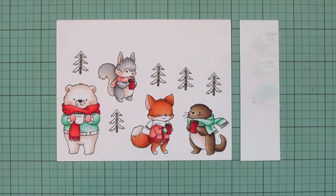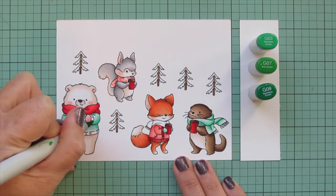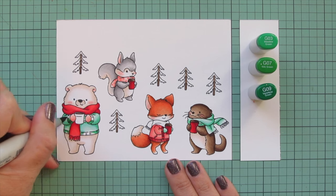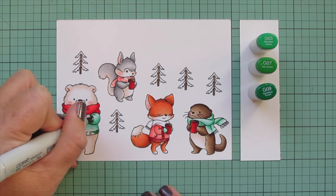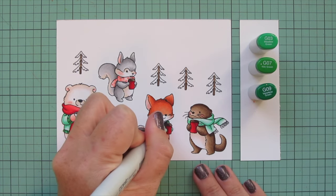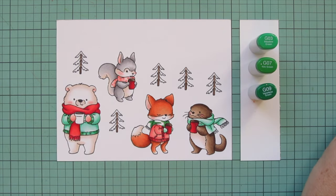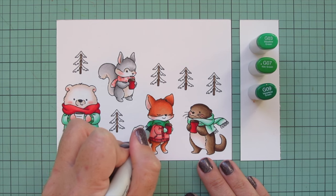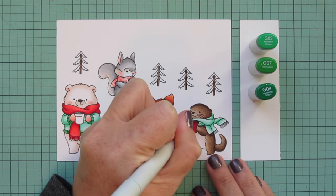Next I'm going much darker in the same green family using G03, G07, and G09 for the edges of the polar bear's sweater — his cuffs and hem. The G07 ends up a little darker than the G09, so I added G09 first but then went back and added G07 for the shadow, blending out with G03. I'm using the same combo for the fox's scarf, starting with G07, blending out with G09, and using G03 for the highlight. Since I'm not adding a detail to his scarf, it was fine to go with some darker shades.